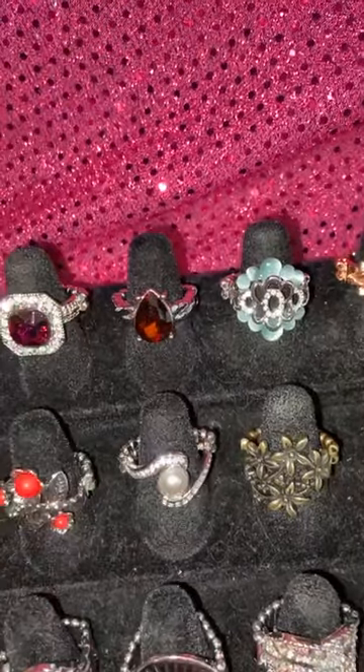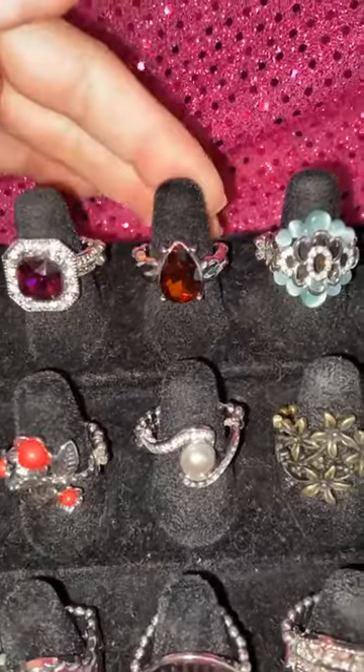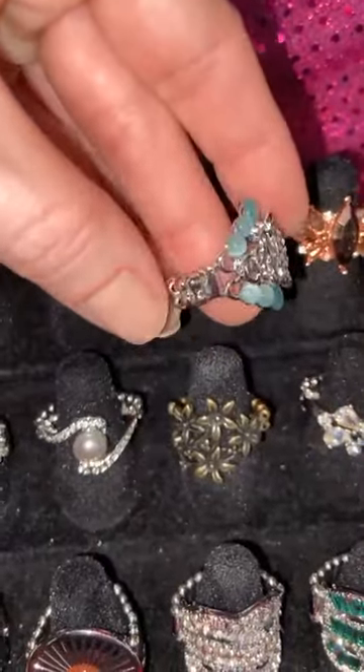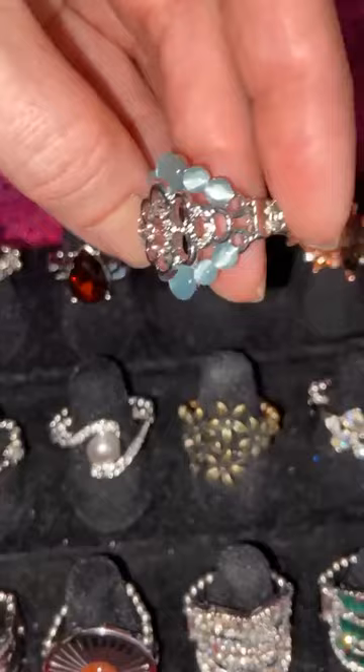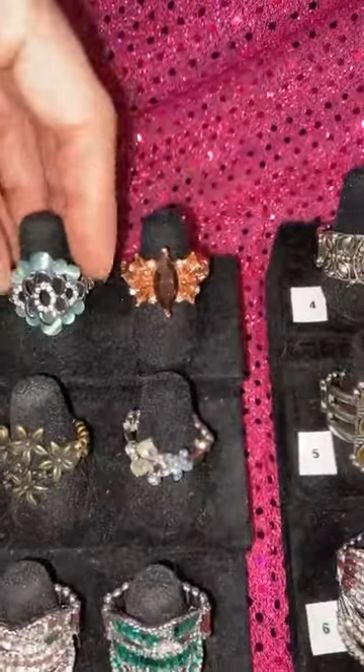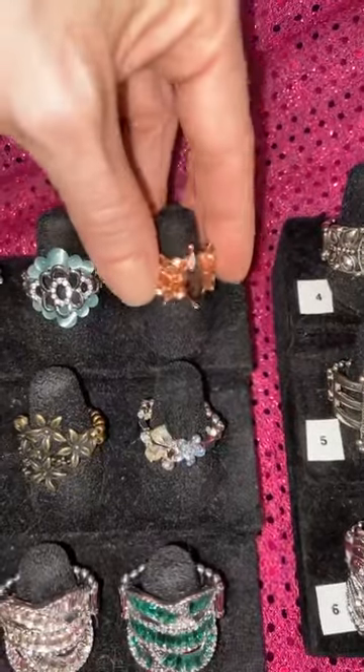Just type 14 if you want that one. If you see that red live button, you're watching live. If you don't see it, you're watching the replay — you could still claim. Number 15 is a new one and it's already a one and done. Look at that blue moonstone with a little bit of bling — gorgeous for spring.